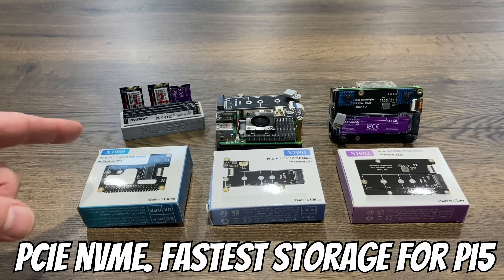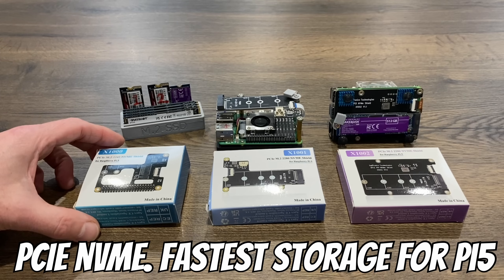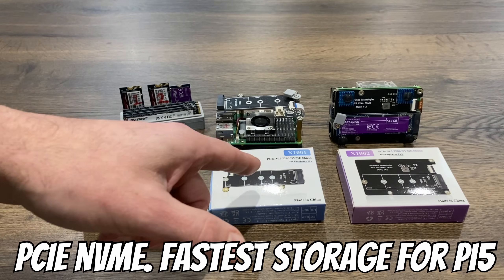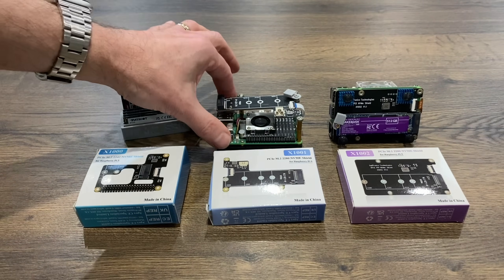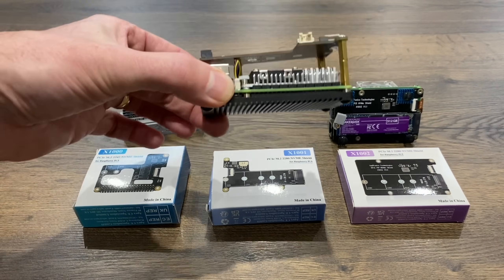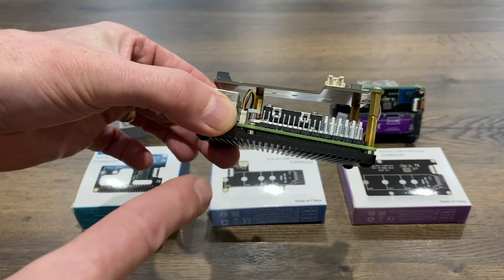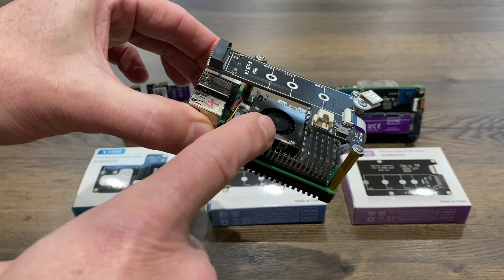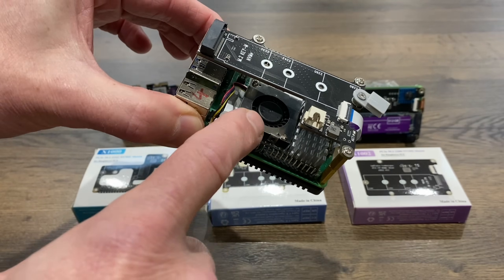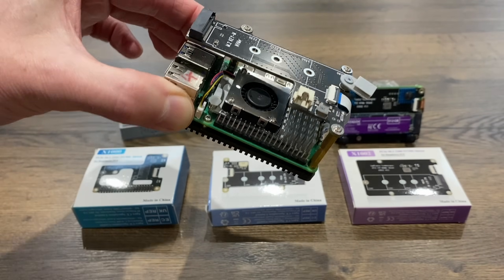I've already done a video on these PCIe NVMe adapters for Raspberry Pi 5, all from GeekOM — so this is the X1000, 1001, and 1002. Been really pleased with them. You can see I'm using this one on my 4GB Pi, and I've used some extra shafts here to get it a bit taller, so it gives better cooling over the official Raspberry Pi cooler. Although I do find this a bit loud — it's a great cooler, amazing for the money, but it is a bit noisy compared to others.